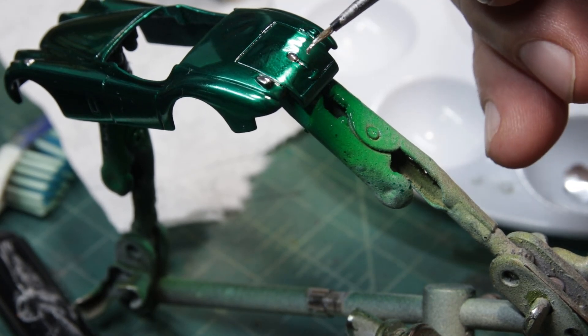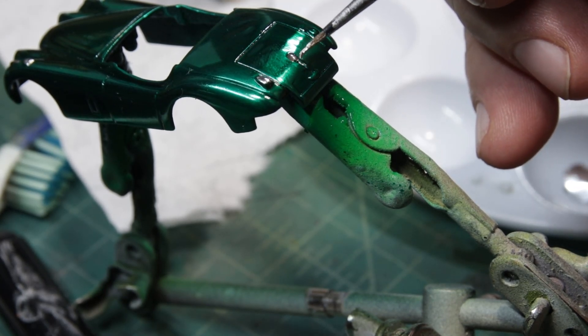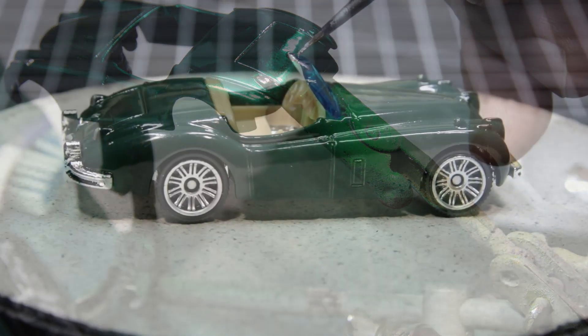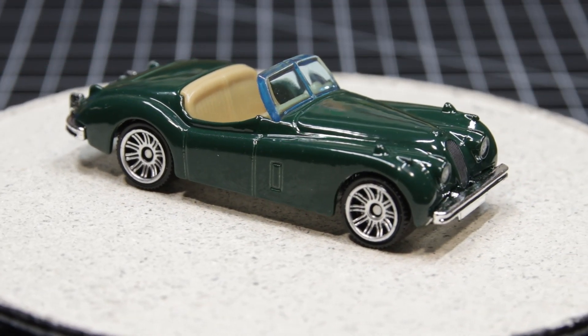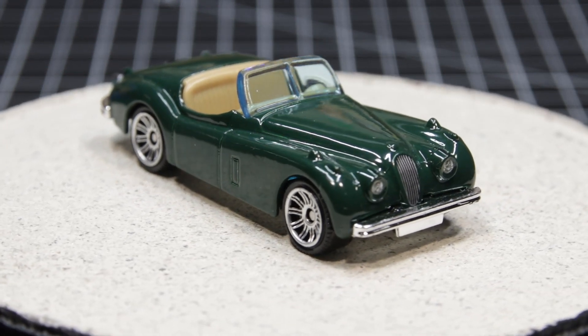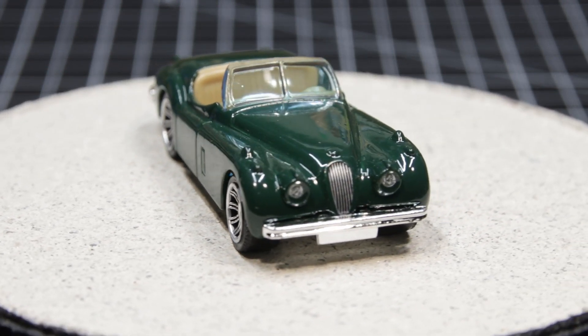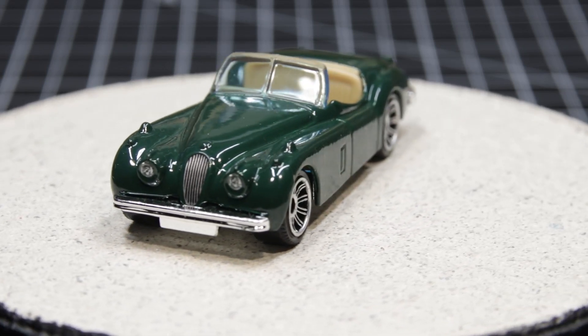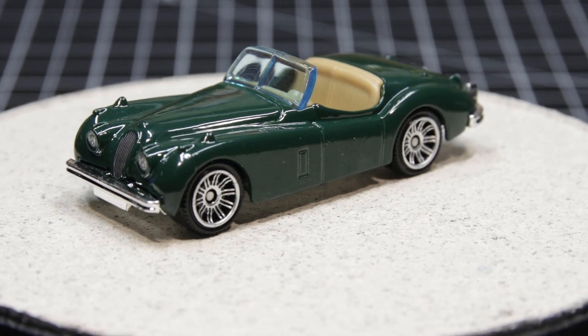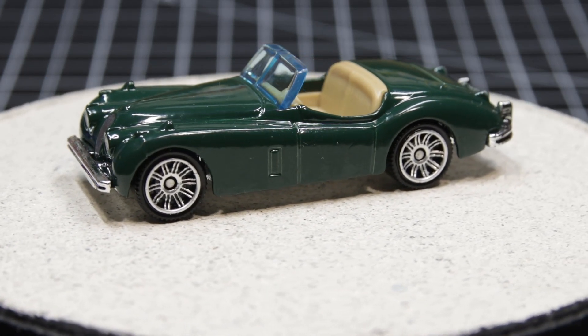I'm going to go back to where the whole thing started, because I want you to see it again. Especially those tampos — the three on the front, the headlight, the grill. I suppose I could have tried to create a decal, but I didn't. Then there's the number plate on the back.